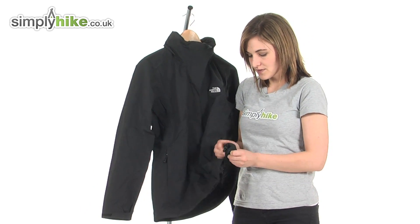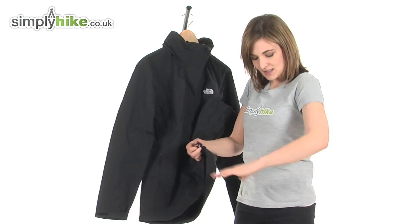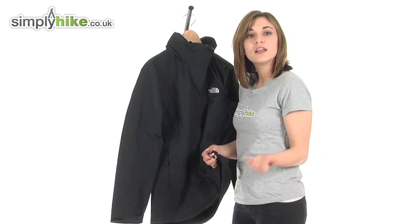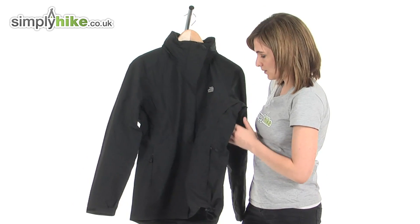Taking a look at the bottom of the jacket, it has a hem cinch cord. If you pull on this it brings it in tighter towards the body, not only giving you a more flattering silhouette but stopping any cold air from getting inside and trapping heat in the jacket as well.